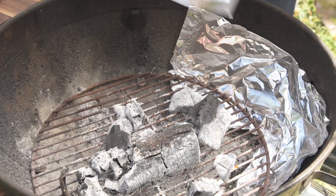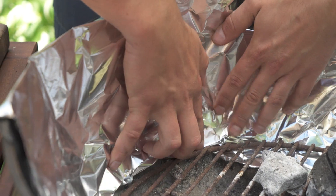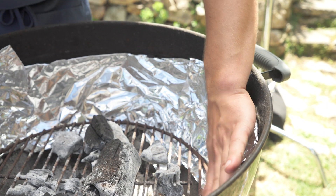So what we do is we actually line the inside of the grill with foil, making sure the shiny side is pointing in towards the food. And that's going to help you get really, really amazing searing and a really beautiful crust on small stuff without overcooking the inside.